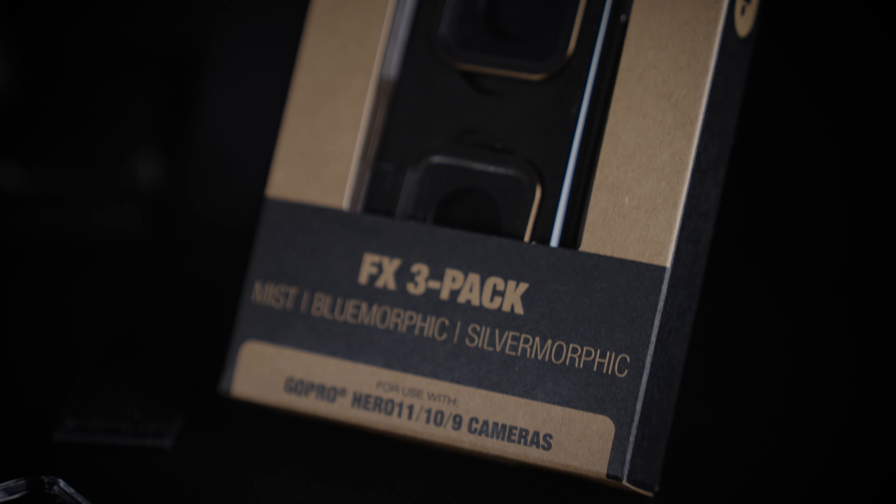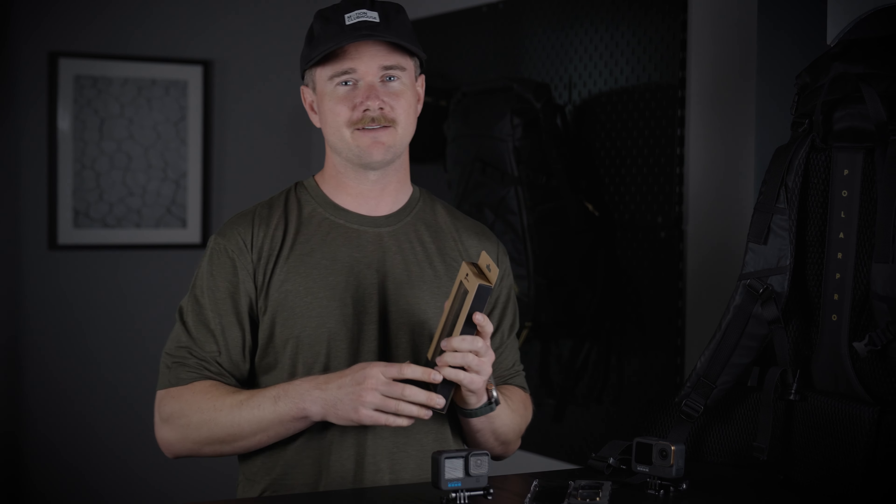Hey, I'm Jeff with PolarPro, and this is the new FX 3-pack for the GoPro Hero 9 to Hero 11.